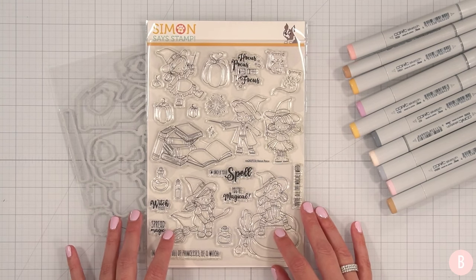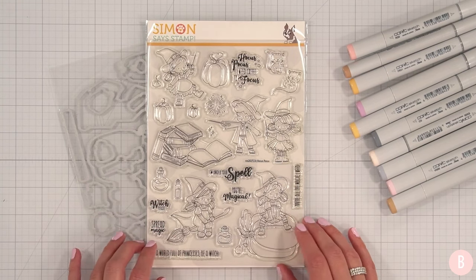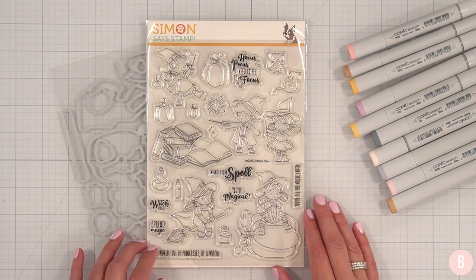Hi everyone, it's Bethany. Welcome back to my channel. In this video, we are going to be making our very first Halloween card of the season.